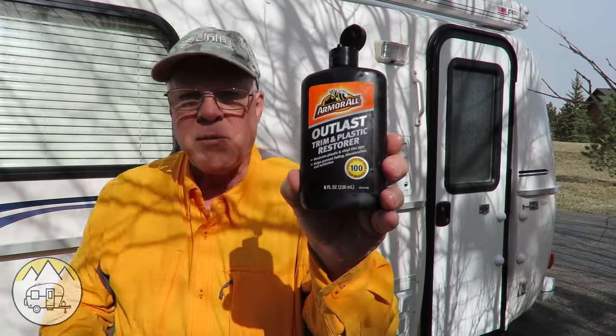The trailer's all washed and rinsed off. I'm gonna put it back in its place and wait two or three days, let it dry really good, and then I'm gonna wax it — that'll be the next step. I use a trim and plastic restore by Armor All.